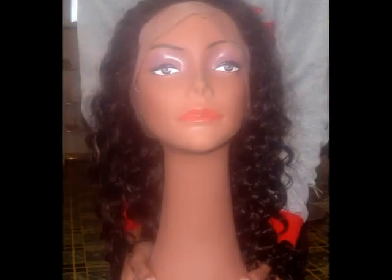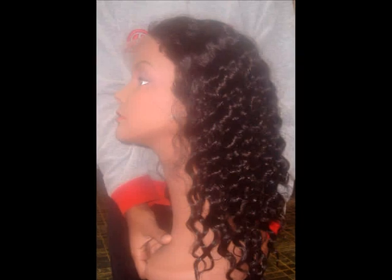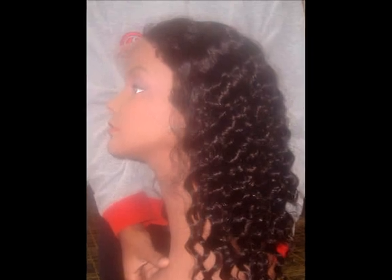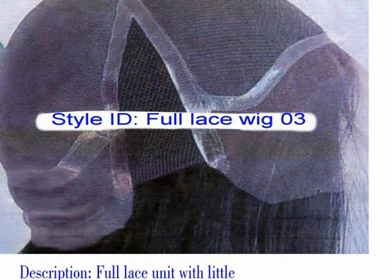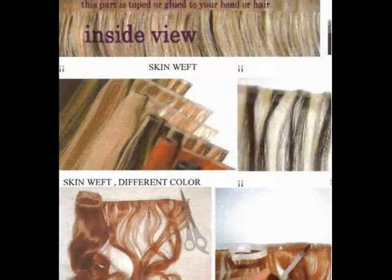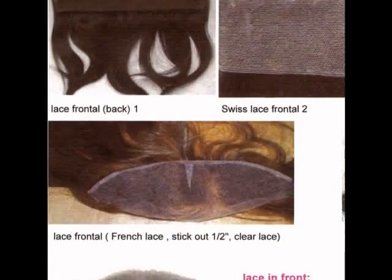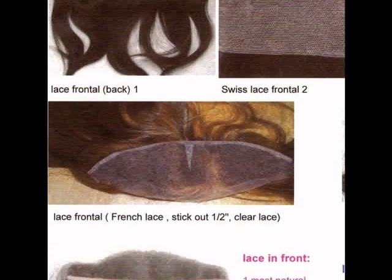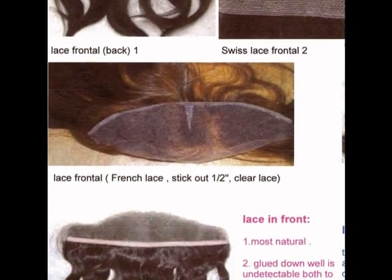Here is an example of a lace unit in deep wave. Skin wefts are also available. Lace frontals are also available for clients who just want the natural look around the hairline but a regular weave in the back.